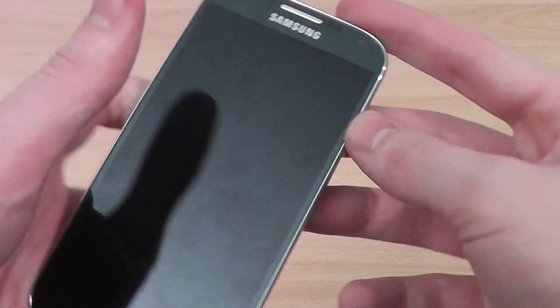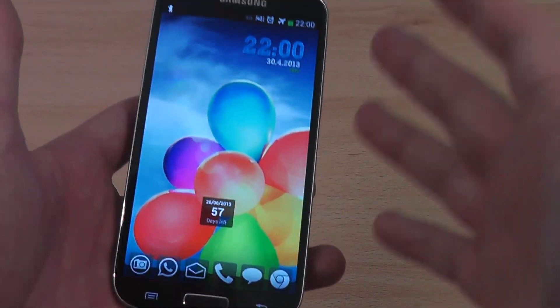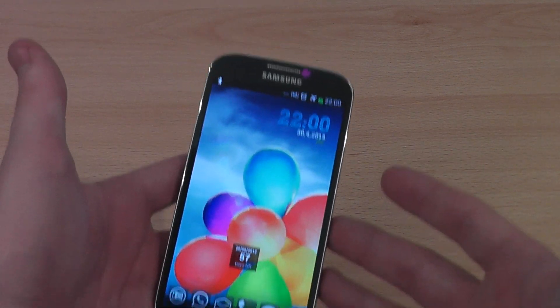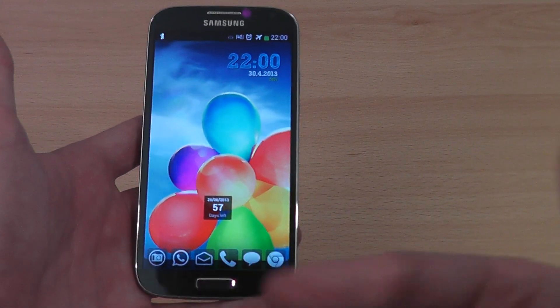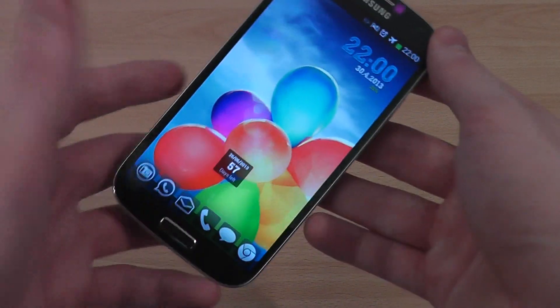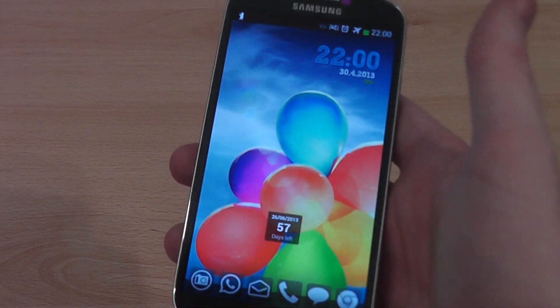The screen was absolutely phenomenal when I first saw it, and it still is. I really wasn't expecting something this good. Samsung are known for that oversaturation of colours and it really comes across well on the S4, particularly the black screen — you know the theory of the blackest blacks and colours standing out on those. If anyone's got a white one, please tell me if it's the same for that.